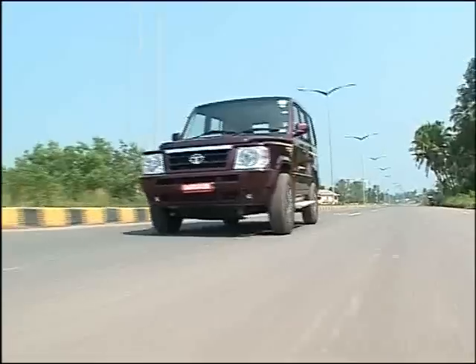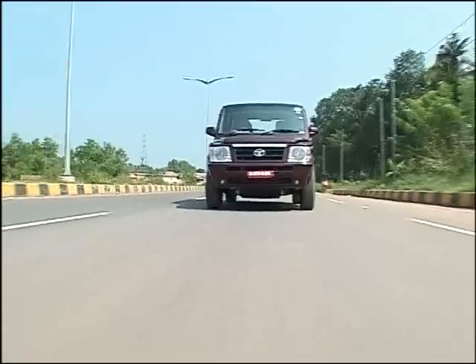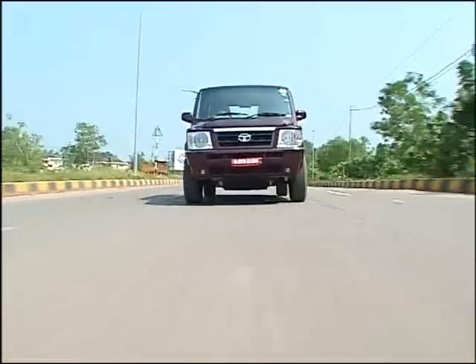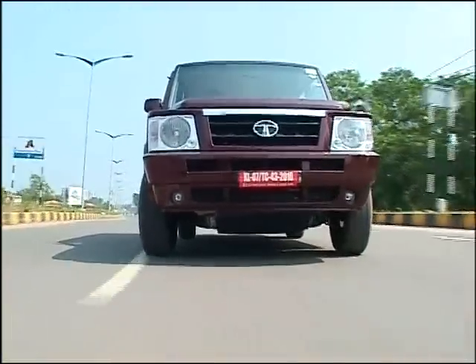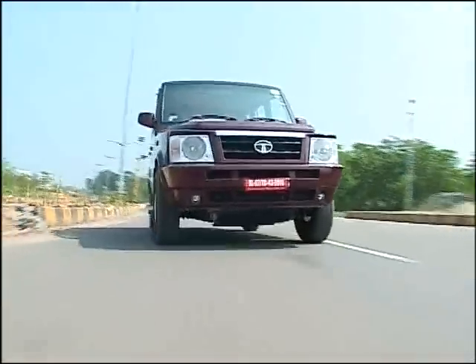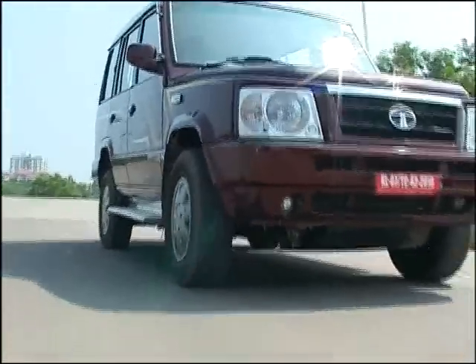There are two engine options in the Tata Sumo Gold. There is one engine in the CR4 Turbo. It's about 2.5L, which is 3.5L CC. It has 1.8 BHP engine power. It's pure power to keep the engine at 3000 RPM. The torque is 250 Nm, which is a little higher — so it's a big torque.